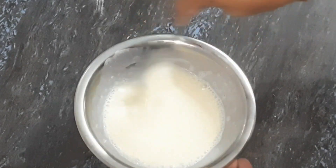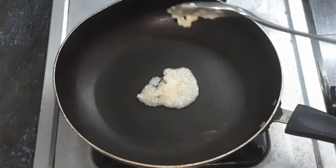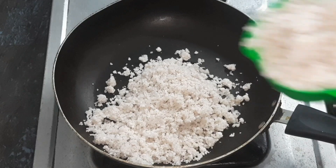You can mix it well. You can add a tablespoon of dough. You can add the dough — 1 cup of dough.